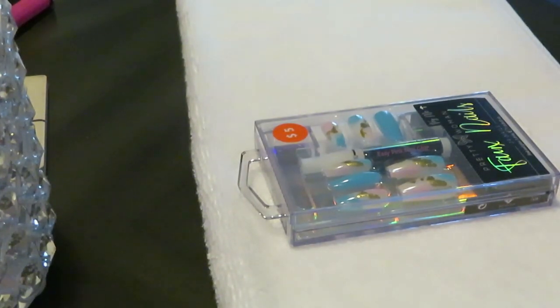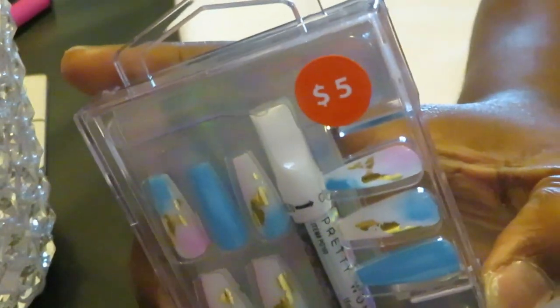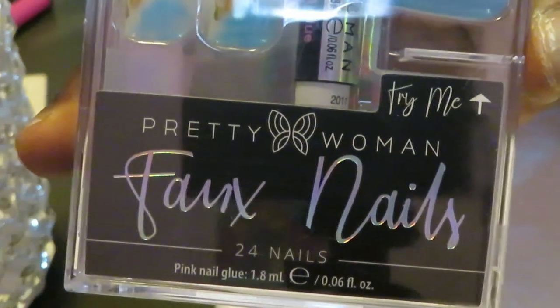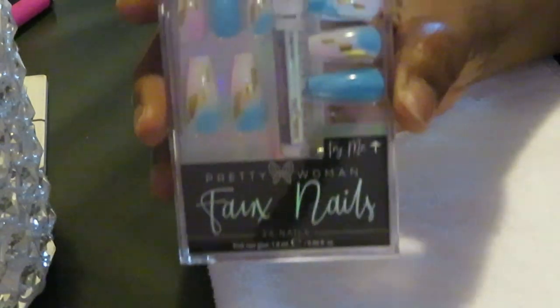Hey guys, it is Arika Misha and you guys know what time it is. It is time to do some more nails, and today I have these nails I got — as you guys can see, they were five dollars. I got these from Five and Below. They have the Fox nail brand and they are really good. I love that five dollar price too. This is the design that we're doing today guys.